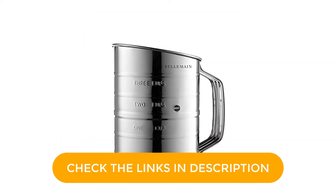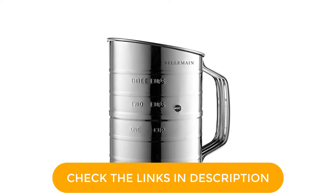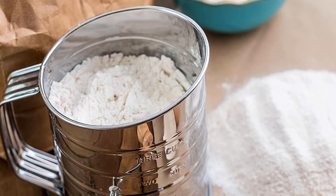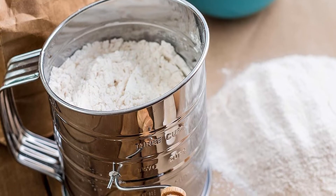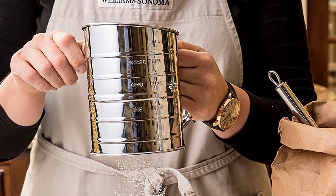The 6-inch tall sifter is designed to be rust-proof, though you'll probably want to thoroughly dry it after hand washing, or, if you really want to be on the safe side, simply shake out the ingredients. Material: stainless steel. Capacity: 3 cups. Dishwasher safe: yes.